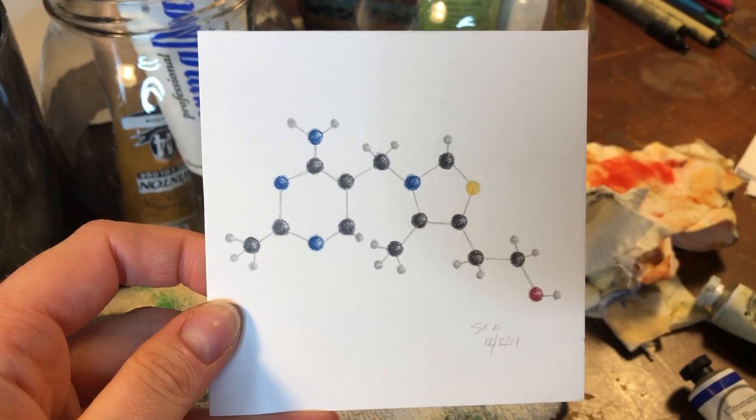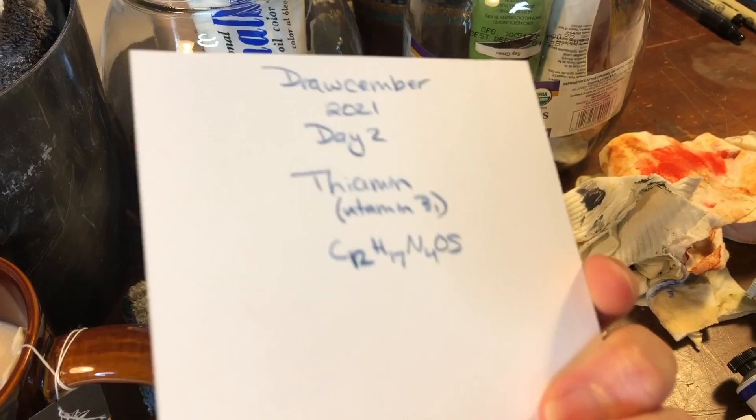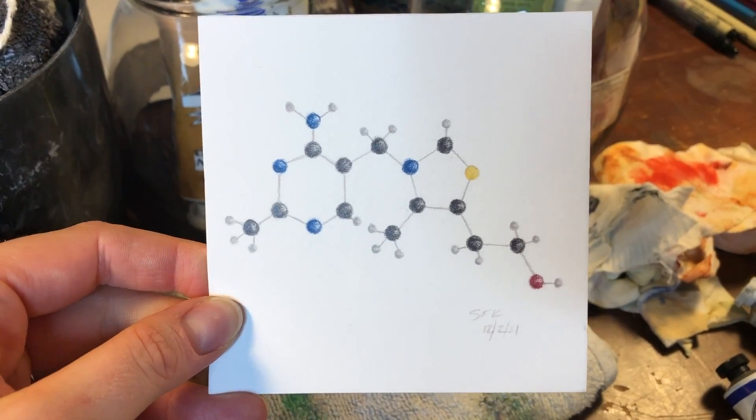So I think I'm going to do thiamine. This is a thiamine molecule, just a ball and stick illustration that I did. This was Drawsember day two. And yeah, I think this will be our subject for today.